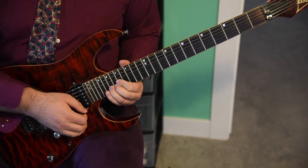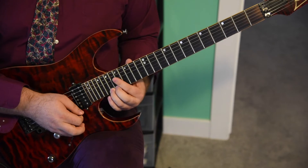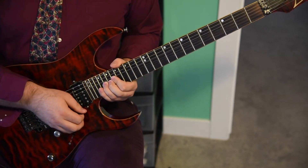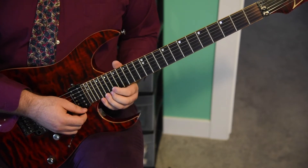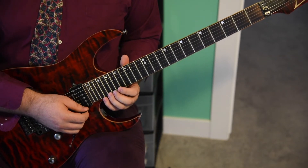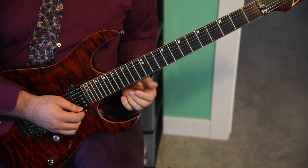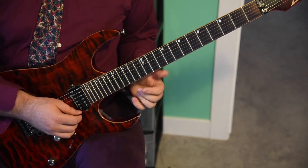And now we're going to finish the next measure: ending with a dotted quarter note at the 21st fret of the E string. And then we're going to bend the 20th fret of the E string up a whole step. Slowly, those measures are going to sound like this.